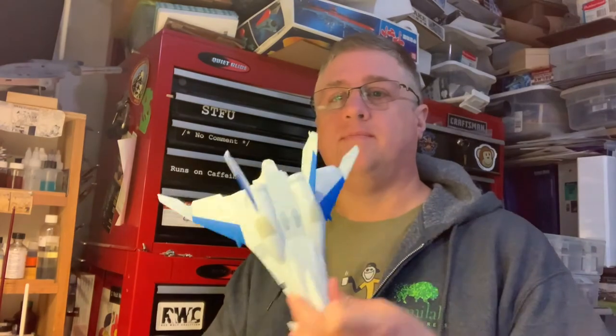Hi everybody, Terry Muesli here from Scale Model Podcast and Starship Modeler. I'm going to tell you a little bit about watercolors and their use for panel line washing today. I'm going to be working on the Crusher Joe Minerva kit, 400 scale from Hasegawa.